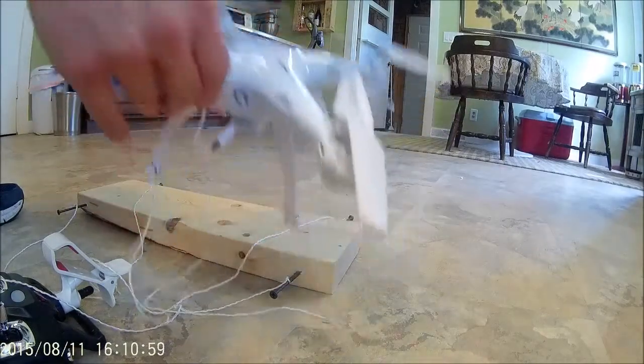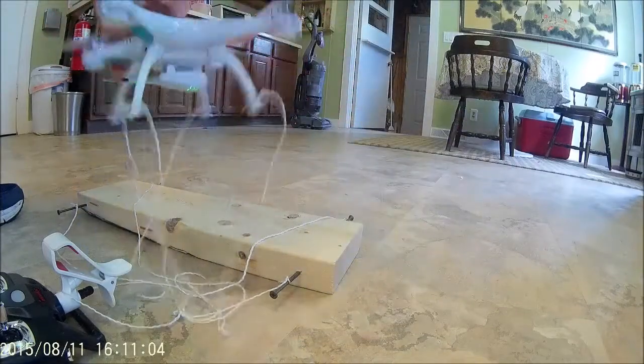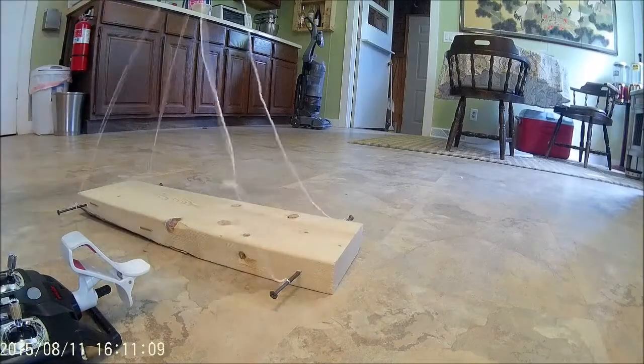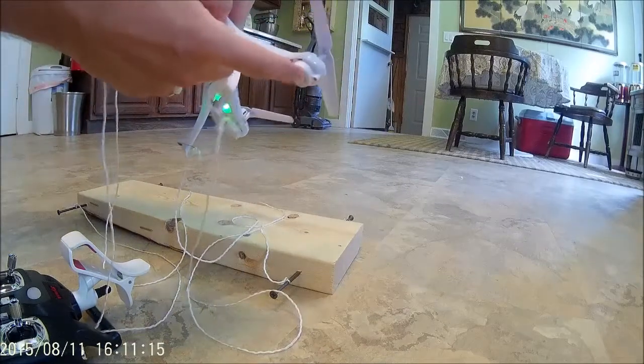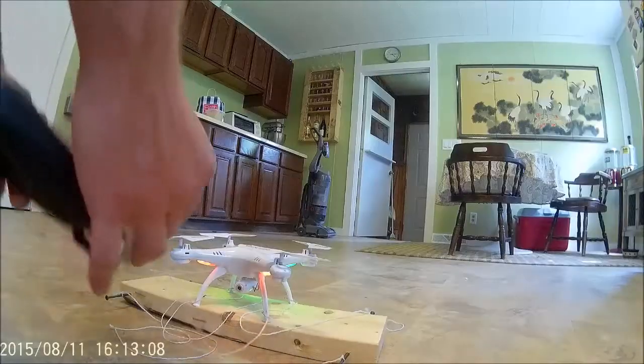It actually fits better in there. Turn her on. I've modified the string connections here. Safety pins are on the landing gear because they didn't have the guard. It looks like it's pretty loud.